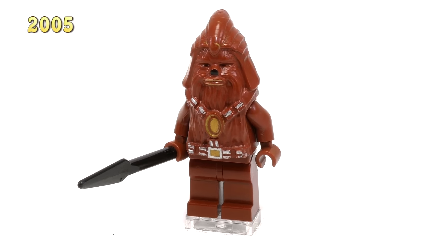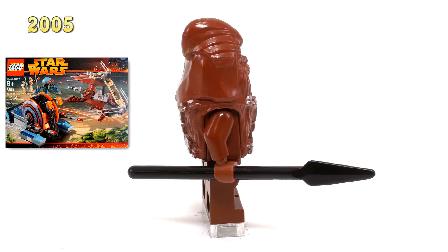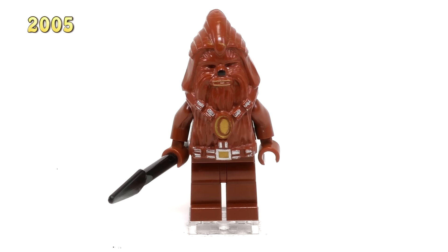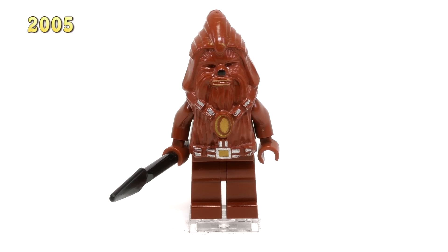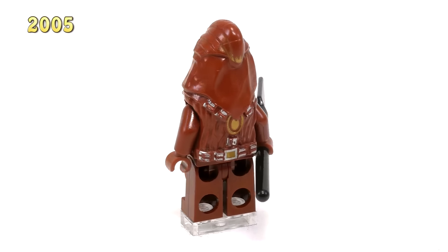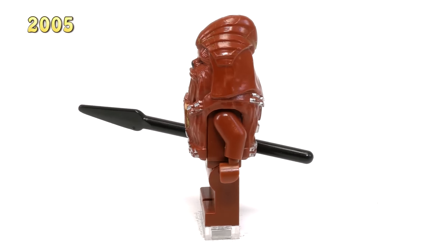Jumping up to 2005, this minifig here is our Wookiee Warrior. He came out in two sets: the Wookiee Attack Set 7258 and the Wookiee Catamaran 7260. This mold for the head and body is very interesting — it definitely resembles something closer to a chieftain, but it also somewhat reminds me of what an Ewok looks like. There's a little bit of printing along the belts on the front and back of this mold, but just like the previous Chewbaccas, it's very minimal printing and it still looks a little bit choppy. He's a pretty cool fig and he's about $10.